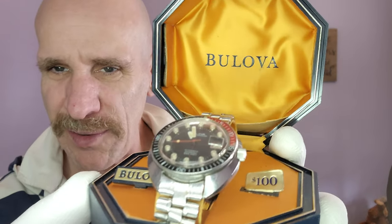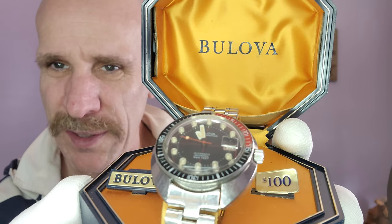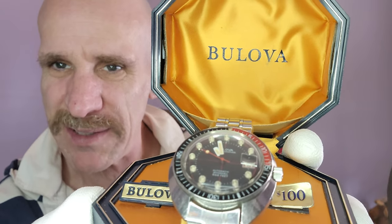You see the price still on that watch? Still has the price on there — $100. The box is still in great shape, and with that came all of the original paperwork as well, all the original documents.